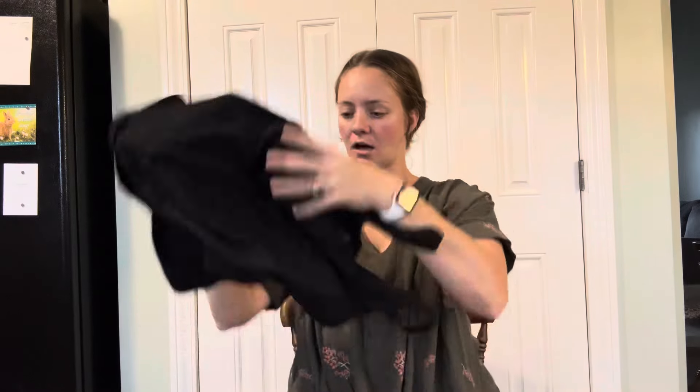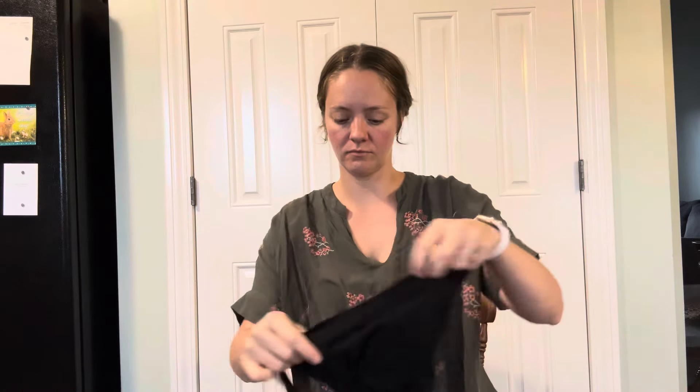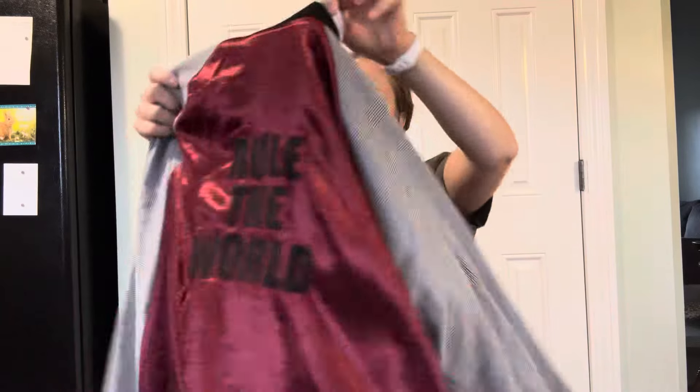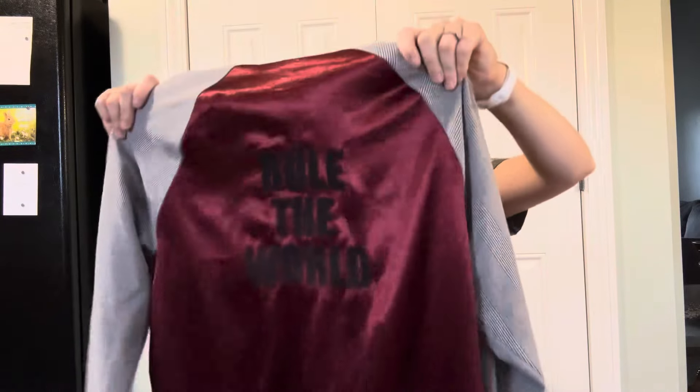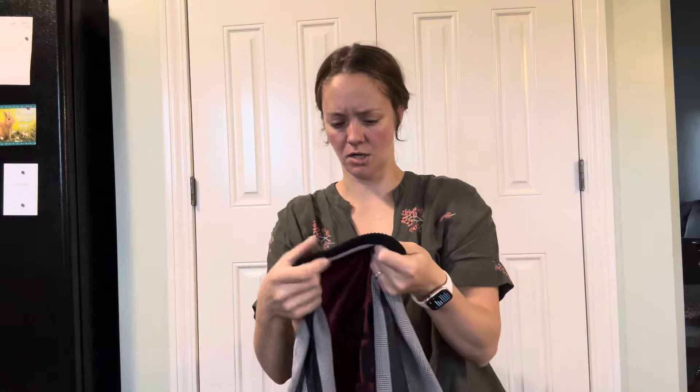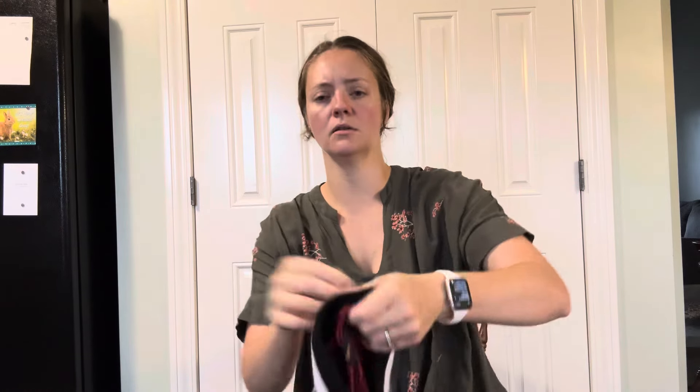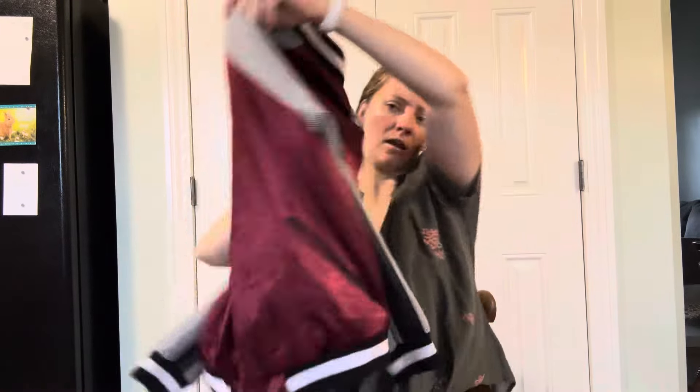Hollister, size small, maroon short sleeve top. Old Navy, size small tank — great for a live show. This would be called like a bomber — Gabrielle Union, size large. I'm not familiar with that.